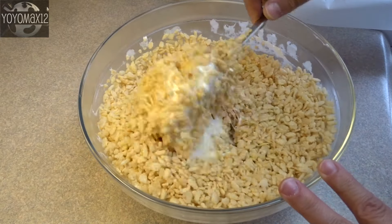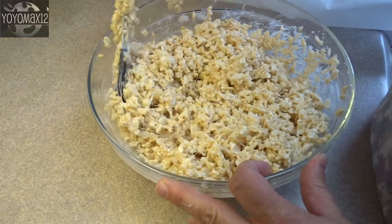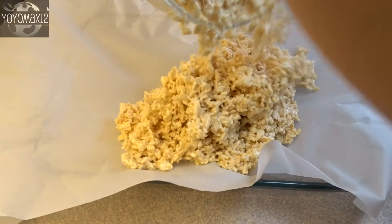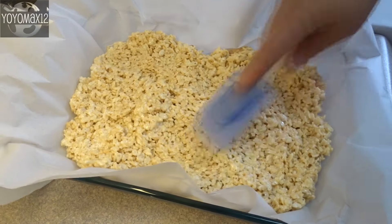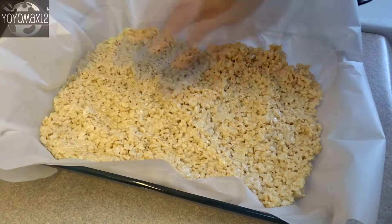Stir until well coated, and then place this mixture into a 9 by 13 inch baking dish. You can line it with cooking spray, aluminum foil that's been greased, or in this case I'm just using baking parchment. Press the Rice Krispies into the bottom until it's nice and even.